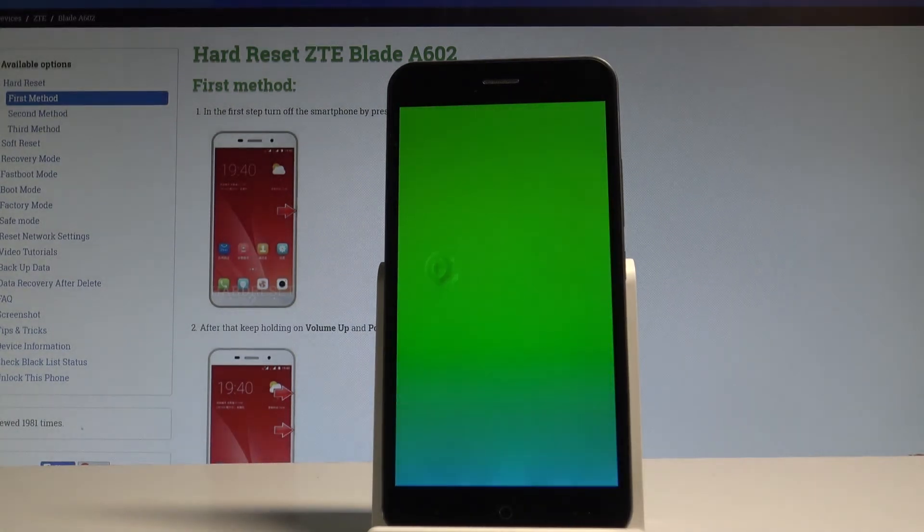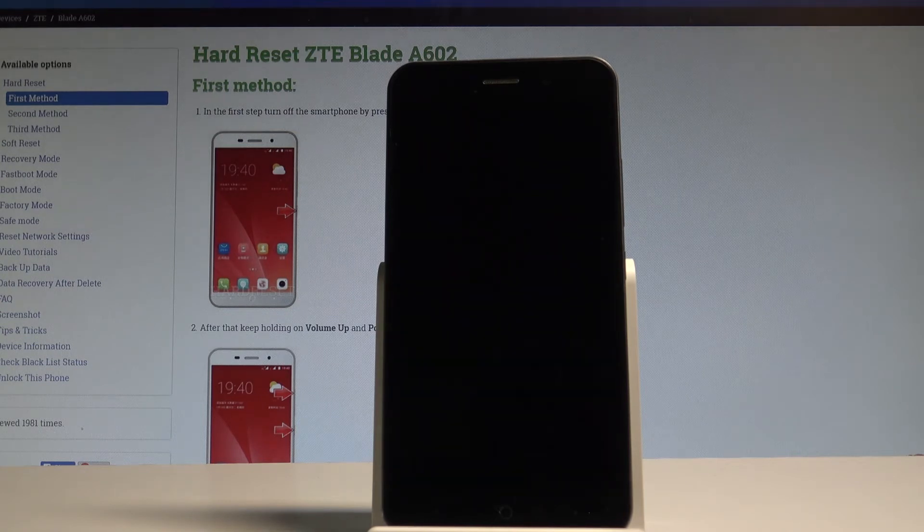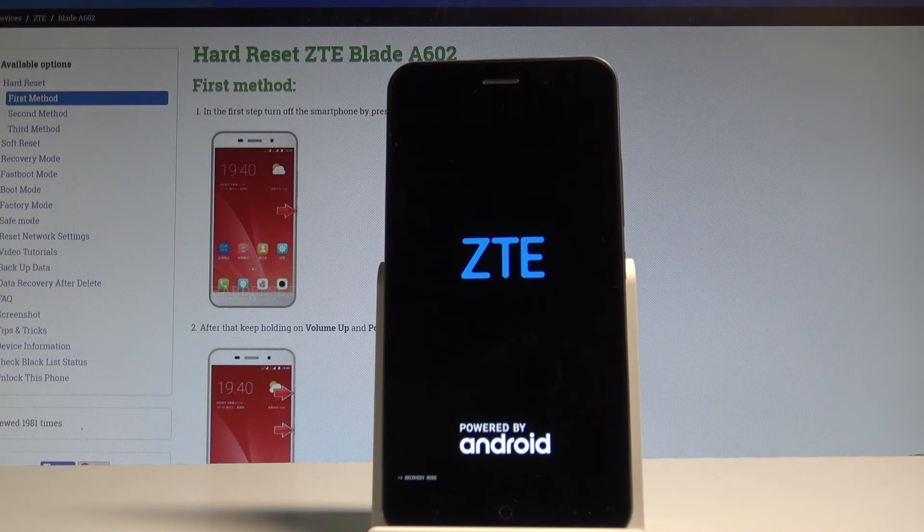The device is now performing the hard reset operation. The phone is erasing all personal stuff from your device, so let's just be patient and wait until the whole operation is completed. Do not interrupt while the process is running.